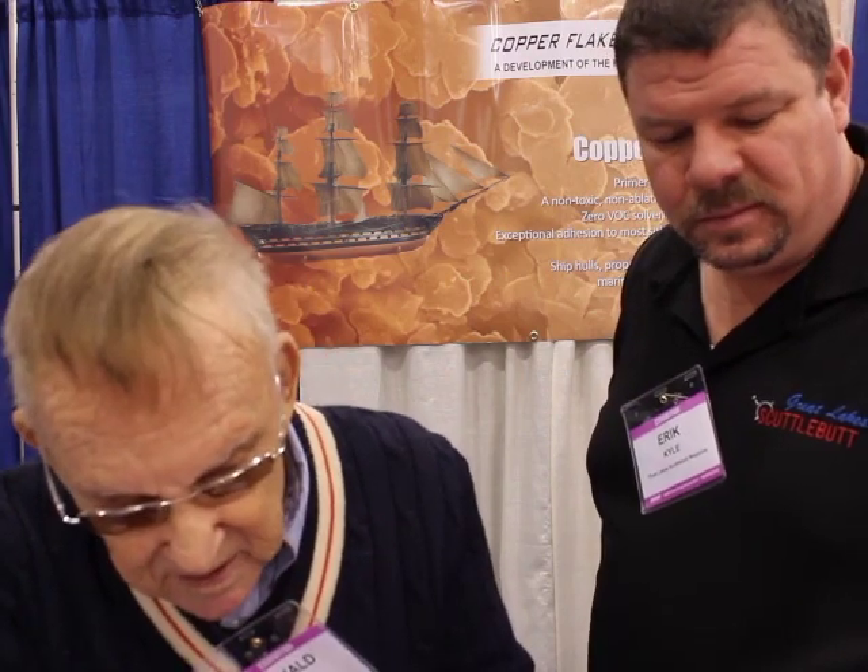That's some fantastic information, Ronald — I greatly appreciate it. If you can't make it down to the Strictly Sail Show, you can find more information online at Hypersealinc.com — that's Hyperseal Incorporated, a company in Palm Desert, California. Or come on down and see Ronald. The name of the product is Copper Flake Antifouling. It works great on your boat — both primer and top coat — though on regular hulls you do not need the primer; only on steel.